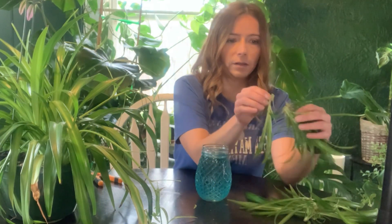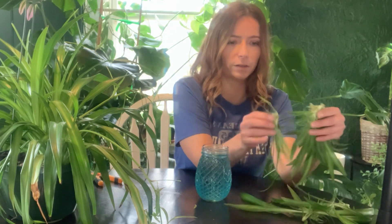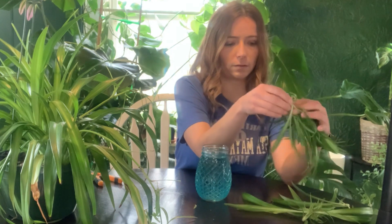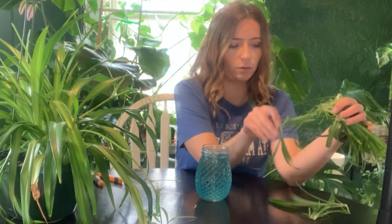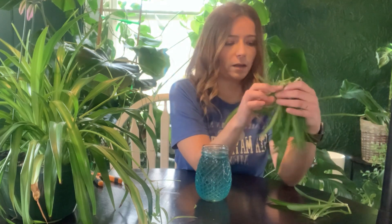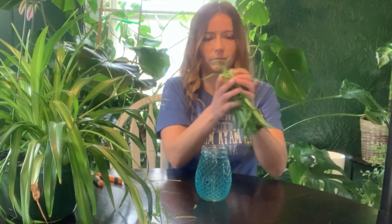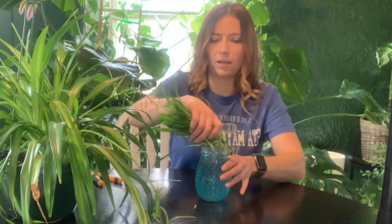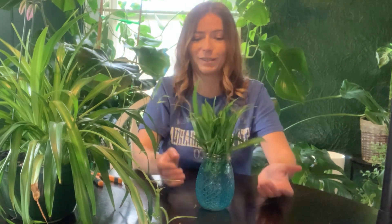All you want to do is go ahead and grab your little spider plant babies and put all of the root parts together, so the bottom part where the roots are can get into the water. Then you just pop it into your water just like that.